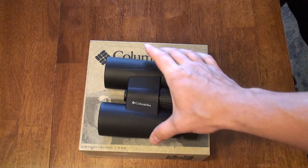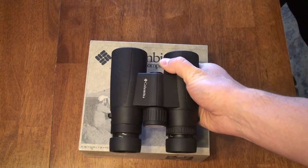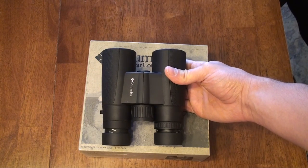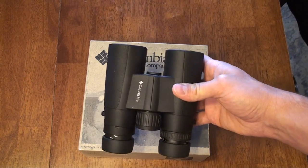For the price point these come in at, I don't think you can beat them. They're closed out, made for Columbia by Kruger, and they did an excellent job. They're made in China, as many binoculars are these days — pretty much everything under $500 — and for under $100 I don't think you can touch these.